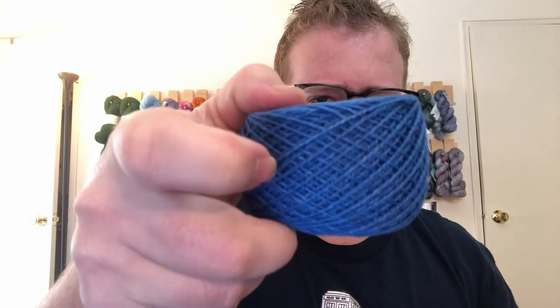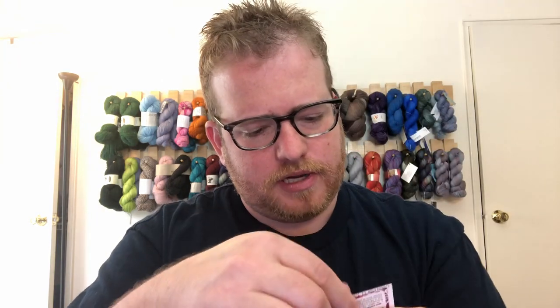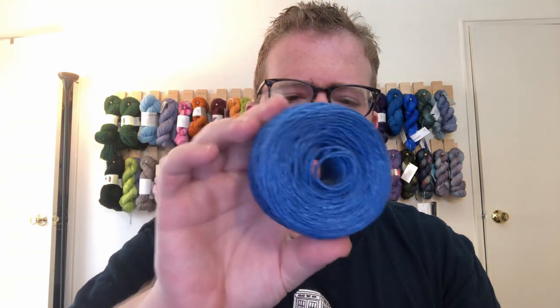Oh, this looks like a mini skein but it's actually linen. It's super fine yarn. As always I'll put the details below — it is sport weight, cadet blue, fine linen. It's 175 yards of fine linen. Pretty cool. I've been doing a lot of these cakes lately which is interesting and different, but I like how it comes already caked so I don't have to do it later.